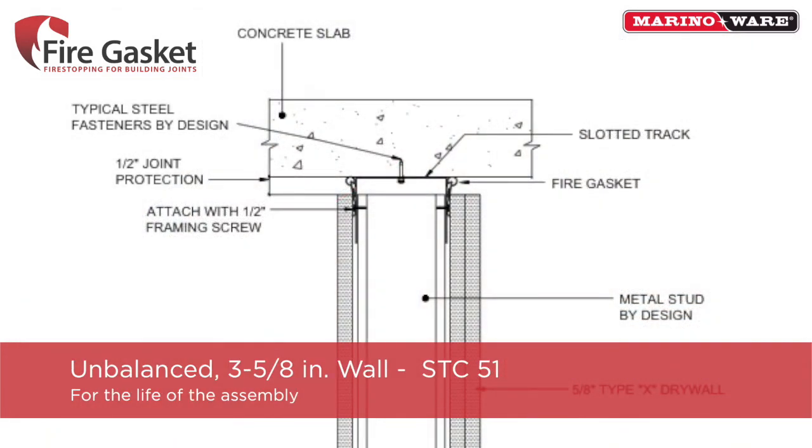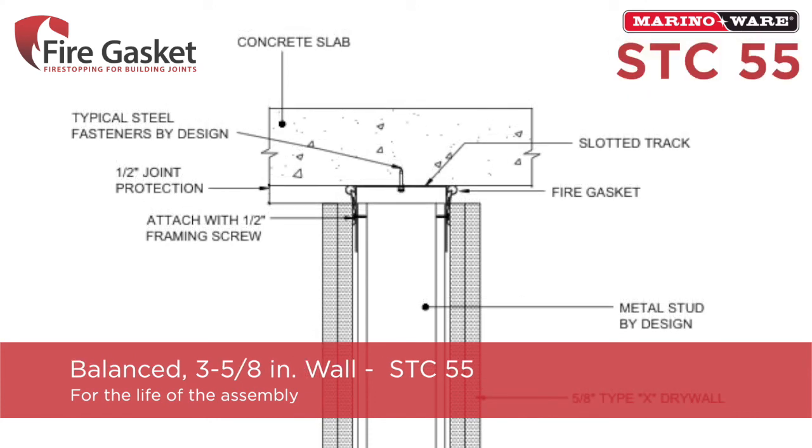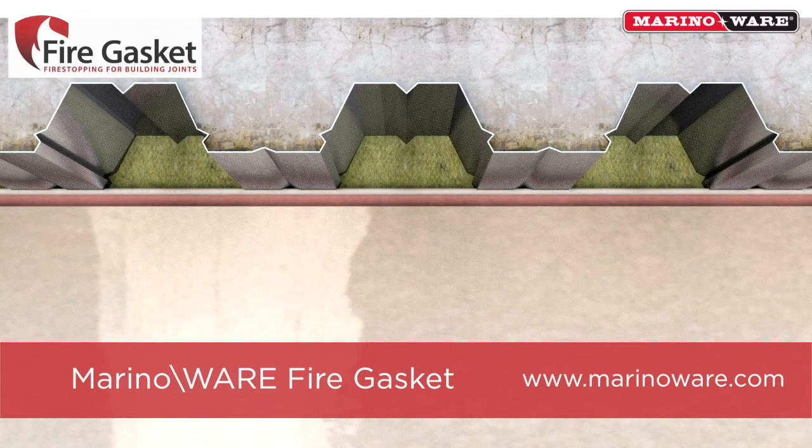On an unbalanced 3-5/8-inch 20EQ stud wall, fire gasket received an STC of 51. And on a balanced 3-5/8 wall, the fire gasket wall assembly received an STC of 55. For more information, visit MerinoWare.com.